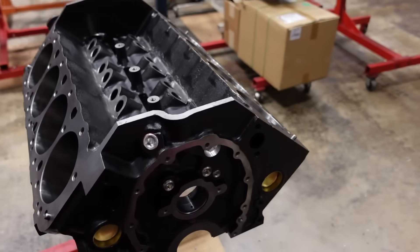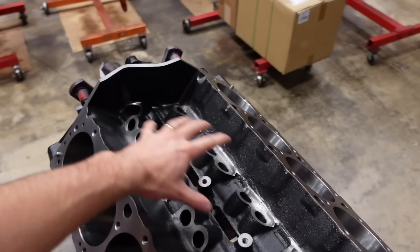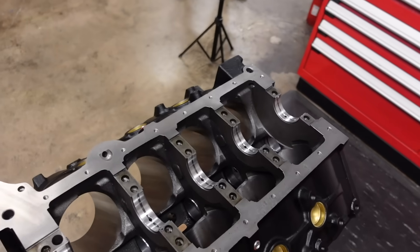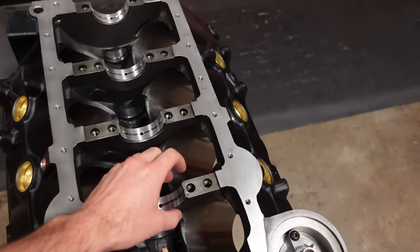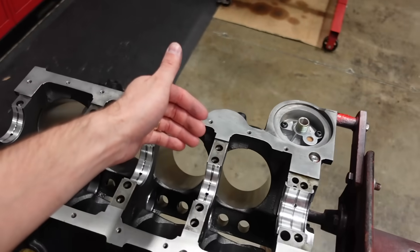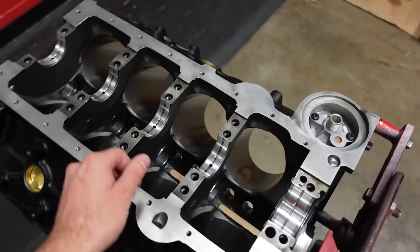Another good thing we added is provision to run a thrust plate and a full hydraulic roller lifter suite. In the bottom end of the engine block, we did add about 15 pounds of iron to GM's base design, increasing structural rigidity in the critical areas. The cylinder sleeves are lengthened a little bit to support the piston with these stroker combos, and the main webbing is a little bit thicker.